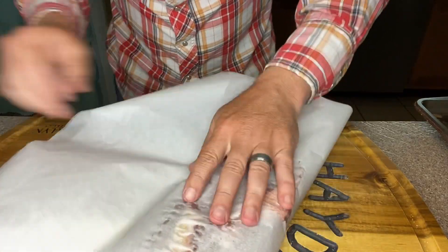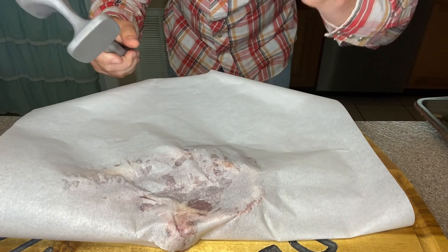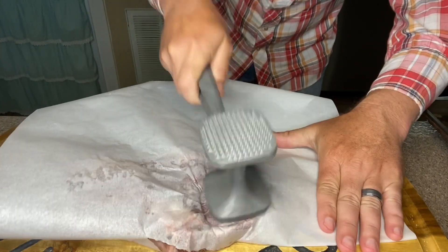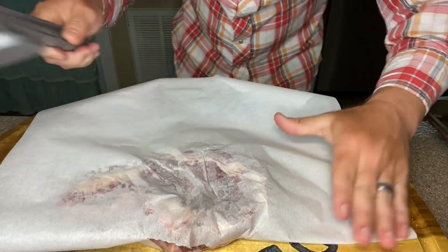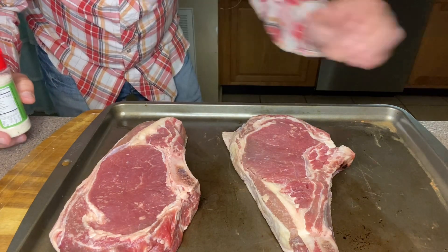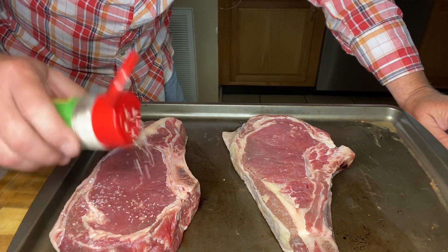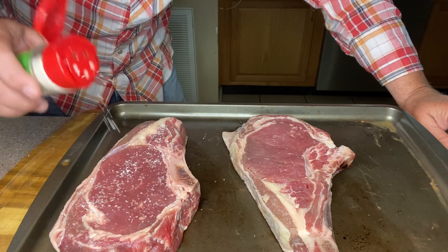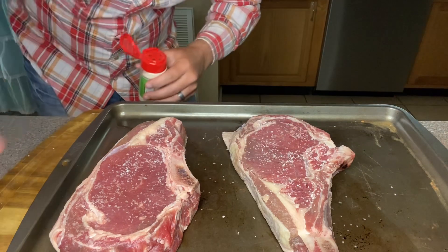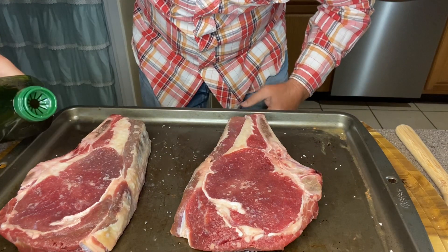So now we got our wax paper on this. I'm gonna come back with this hammer. I don't wanna smush it too much because nothing's prettier than a nice thick steak, right? But I'm just gonna see if we can tenderize this a little bit. Now that we've tenderized these with the meat mallet, I'm gonna come back with some kosher salt and just sprinkle a little bit on each side of the steak. Then we're gonna let this sit out at room temperature for about an hour. Our steaks have set out at room temperature for about an hour.